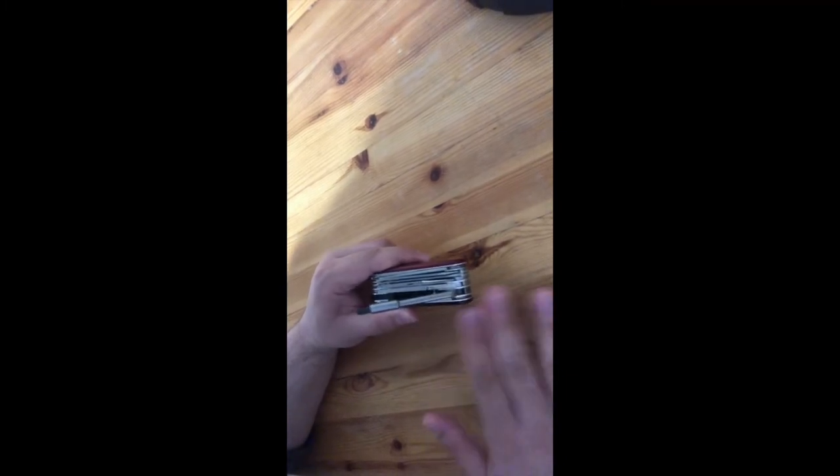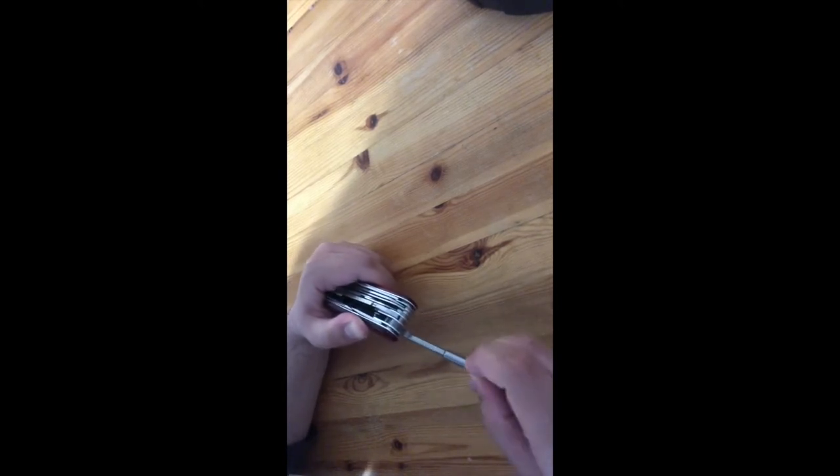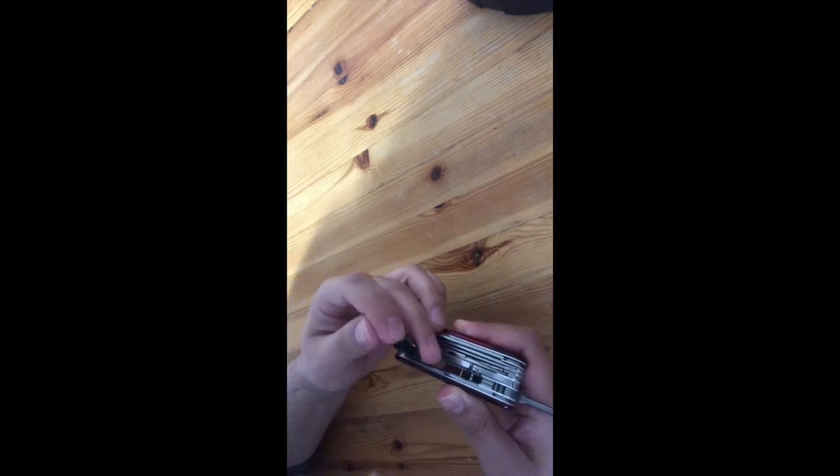The main thing that sets this knife apart from other versions is the screwdriver system. If you're into electronics, it's pretty useful — great for cabinet work too. It has 90-degree and 180-degree locks. There are eight different bits: we have Phillips, flathead, and a star shape — I'll write the names on screen for you.